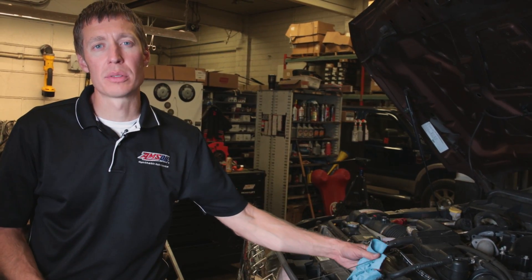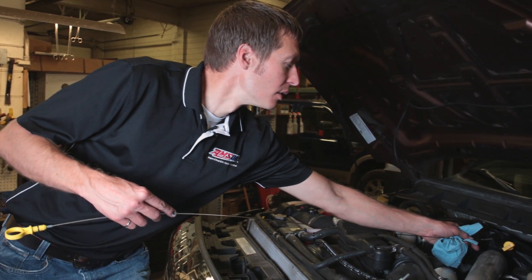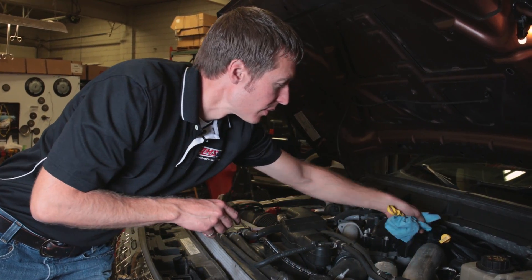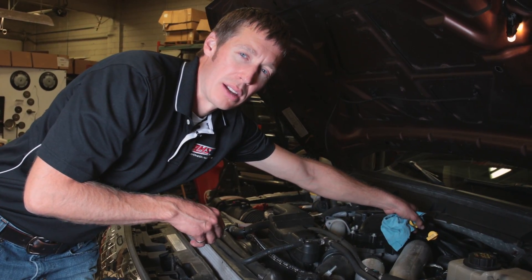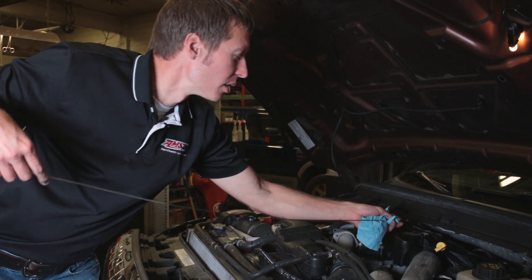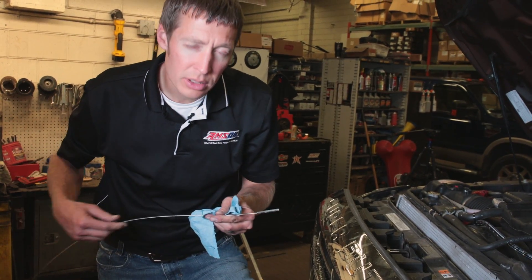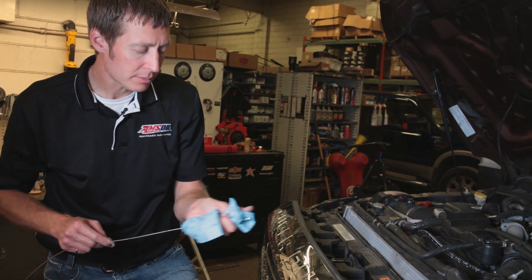We started the truck, checked for leaks — there weren't any. Pull the dipstick out, clean it off, stick it back in, and check the level. When you add the bypass system it takes a little more oil than what's called for in your owner's manual. We were just on the low side so we added a couple of quarts. We checked the oil again — she's topped off right to where the manufacturer recommends. This truck is done. This was an AMSOIL BMK33 single remote bypass filter installation on a 2012 6.7 Power Stroke Diesel.